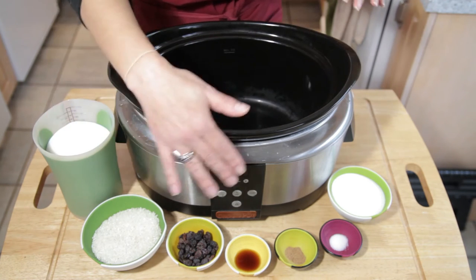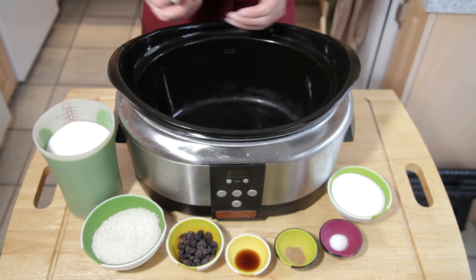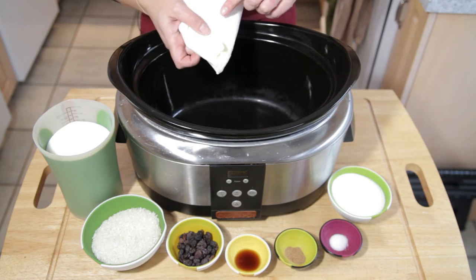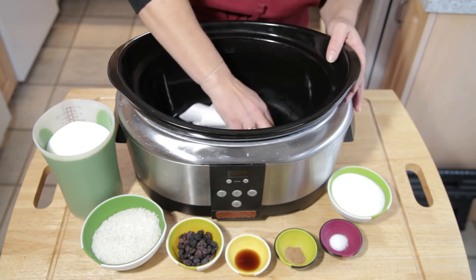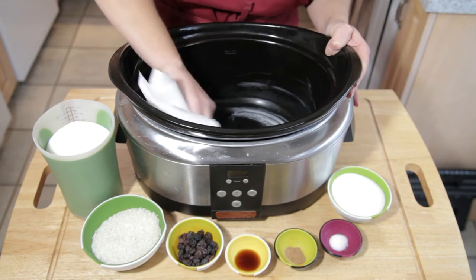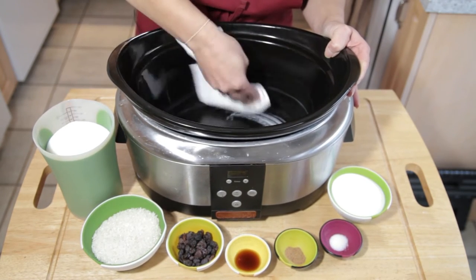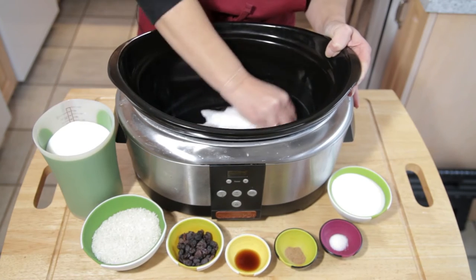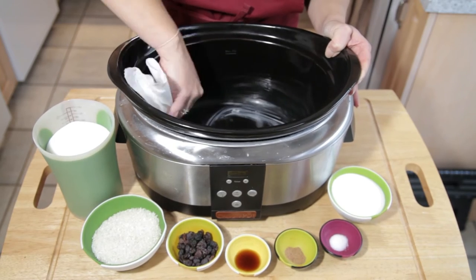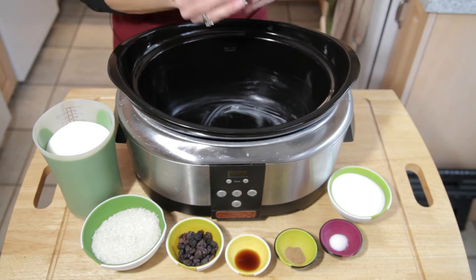So I've got my mise en place. First thing you're going to do is lightly grease the bowl of your slow cooker. You can use a spray if you like. I like to just use butter and make sure you've got a nice little coating on the bottom and part way up the sides. This will just make cleanup a lot easier. So once we've got this greased nicely, put this away.